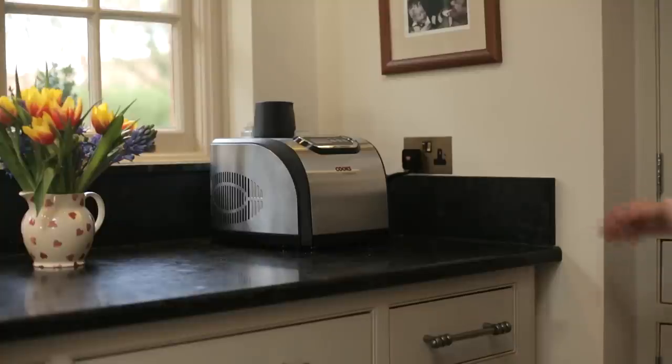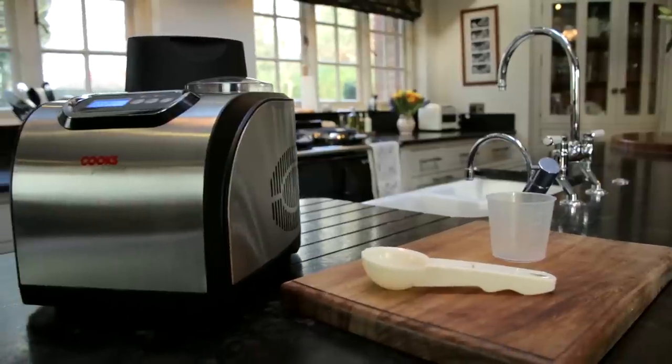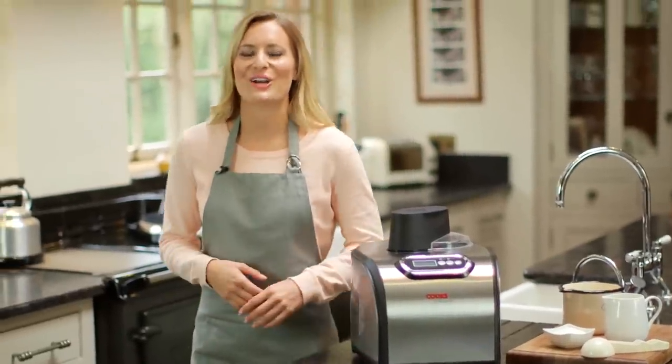an extended cooling function automatically keeps your dessert from defrosting. Sleek and contemporary, the stainless steel design makes a perfect addition to any kitchen, and comes complete with a large 1.5 litre removable bowl, ice cream scoop, and measuring cup. Discover the easy way to make delicious homemade desserts with the Cooks Professional automatic electric ice cream maker.